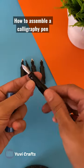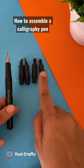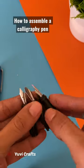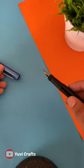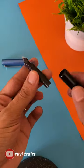Hey everyone, in this video I'll be showing how to insert a cartridge in a calligraphy pen. This is the calligraphy pen and it comes with a set of five detachable nibs. As you can see, this part of the pen is detachable.